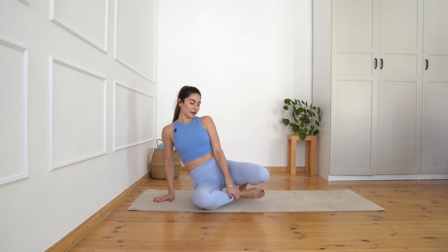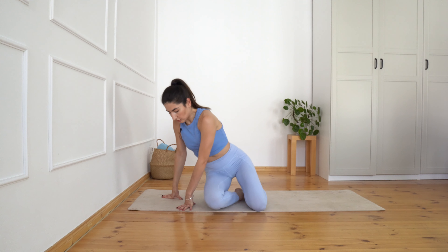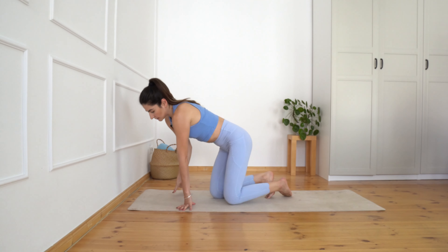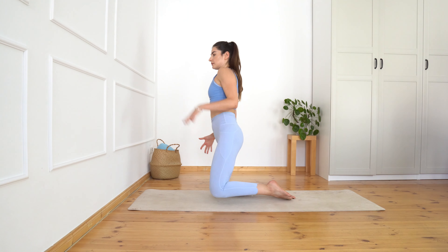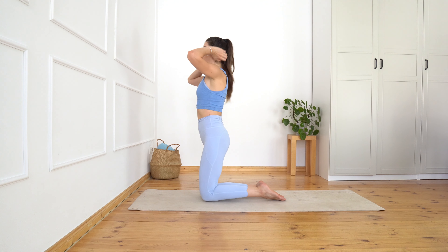Very good. And from here come back into the sitting position. We're going to use our wall also as a little start point.